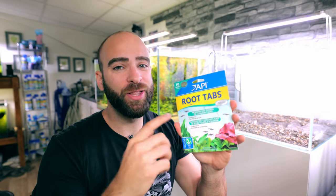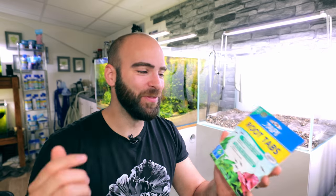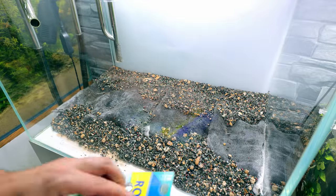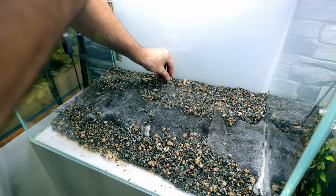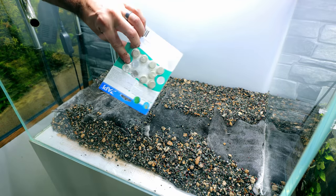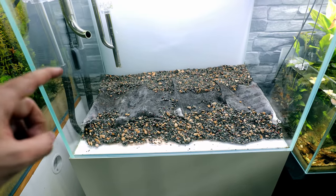Now I'm going to use API root tabs - these are amazing. All those lush plants you see in all these tanks - every single one has root tabs in them. If I keep a tank going longer than a few months and can see some deficiencies in the leaves going a little yellow, I get these tabs in there. They've got iron and potassium and they get a real strong root system going in that base layer. I like to break them in half and space them out. I'll use about six tabs in total for this whole build since we've got the soil as well. Nutrients sorted, now ready for the sand capping layer.